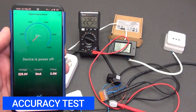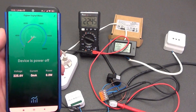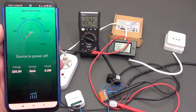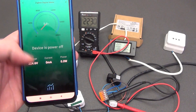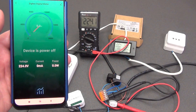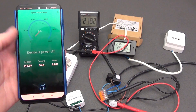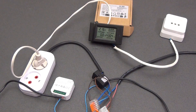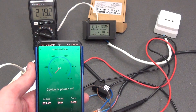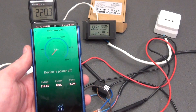Now let's check the device in operation. I connected a multimeter and switched it to voltage test mode. The data is almost identical — the multimeter shows 224 volts and the energy meter shows 224.6 V. The data comes with a slight delay of about 2 seconds. Now 218.1 on the multimeter and 218.3 on the energy meter. I will also connect a voltmeter for testing and connect the load to it. The voltage on the voltmeter and energy monitor almost coincides with the multimeter readings.